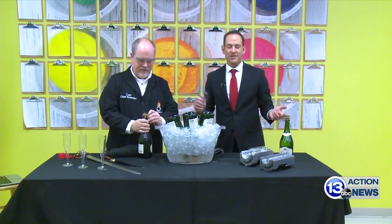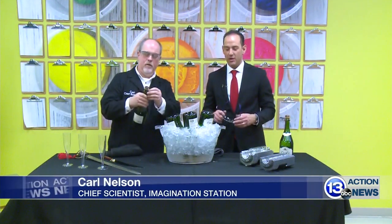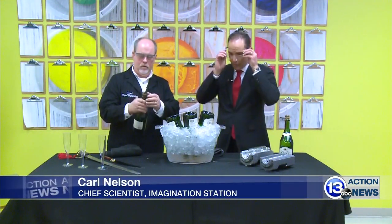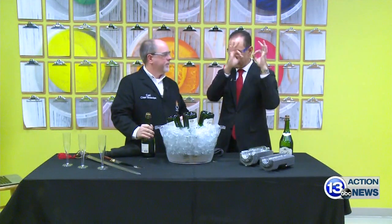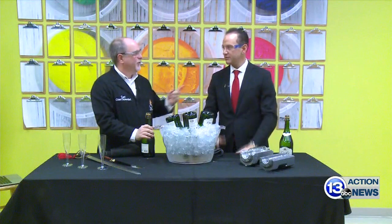We're here to celebrate good times at the Imagination Station with me, as always, the chief scientist Carl Nelson. I'm going to put on my glasses — you get the 2020 glasses, celebrating the new year. And you have 2020 vision!